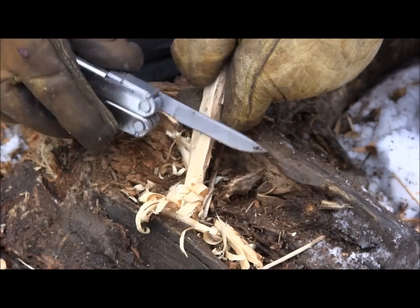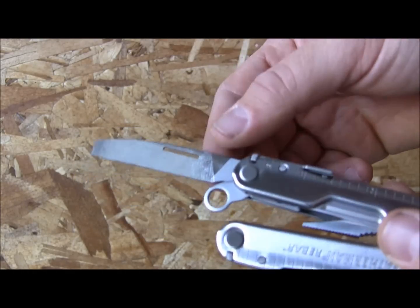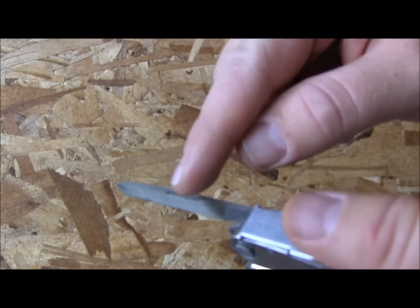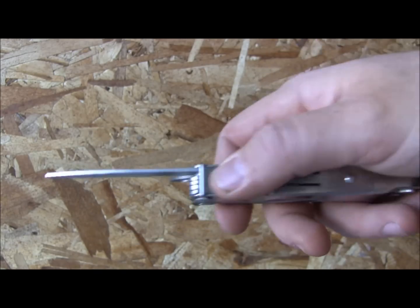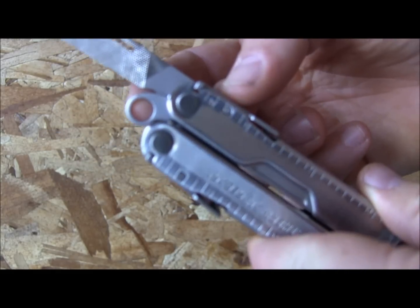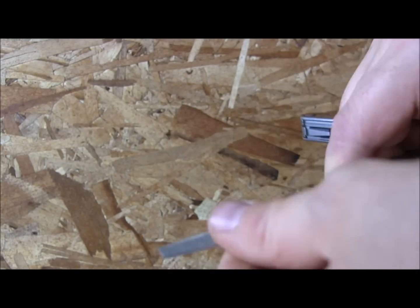Another handy tool is the file — coarse and fine on either side, with filing on the top and bottom edges as well. You can file through a nail, round off wood, and a lot more. There's also a lanyard hole attachment, and all the tools share that lock-back design so none of them will collapse under hard use.